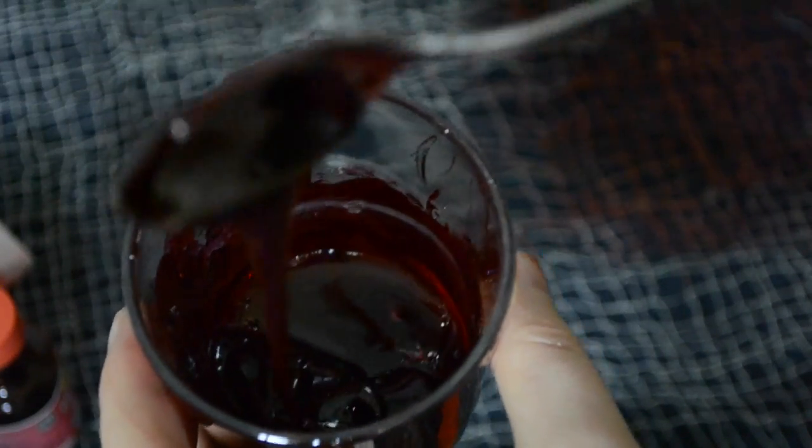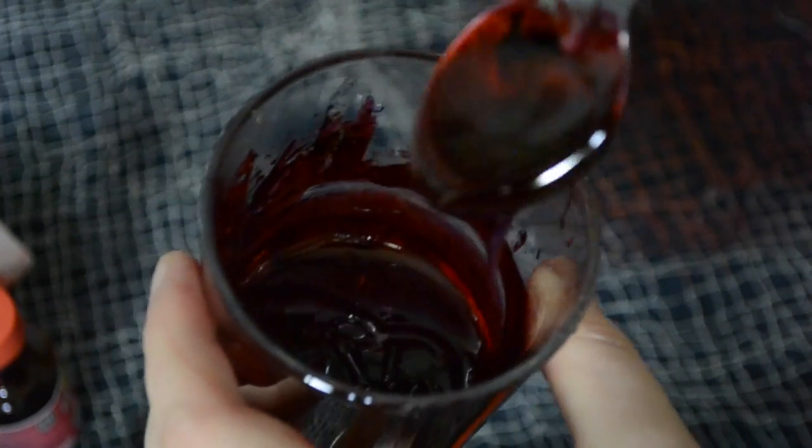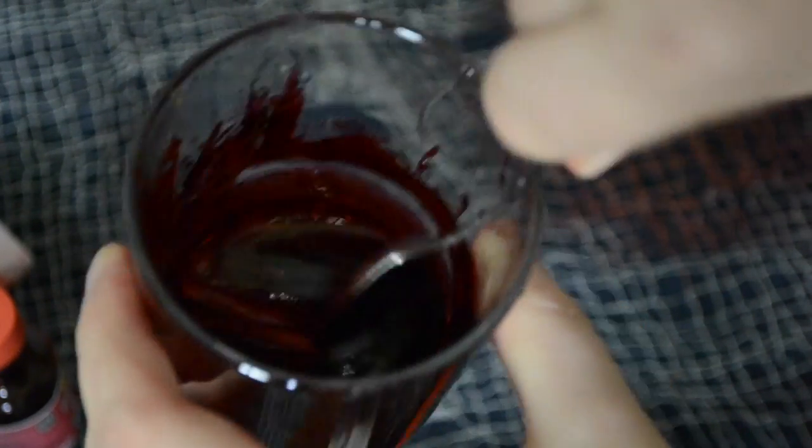Look at that — delicious! Also, chocolate syrup will make it taste so much better, as this is edible blood.